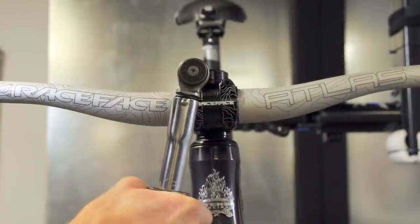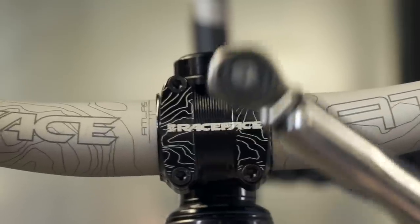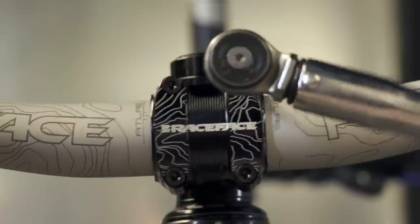Torque the stem faceplate down with a torque wrench to the manufacturer's specification in a crisscross pattern, slowly adding torque with each pass around the stem's faceplate.